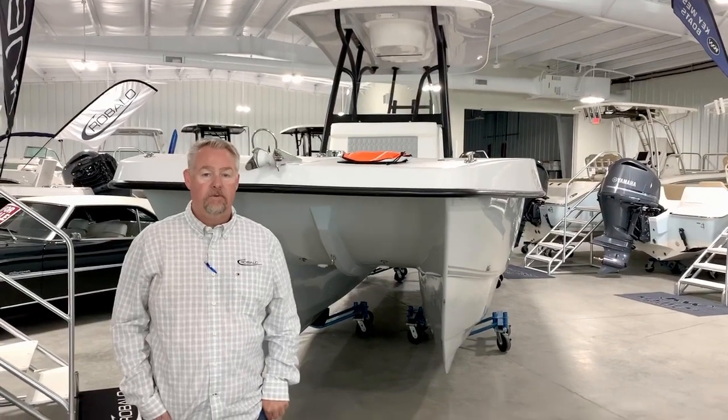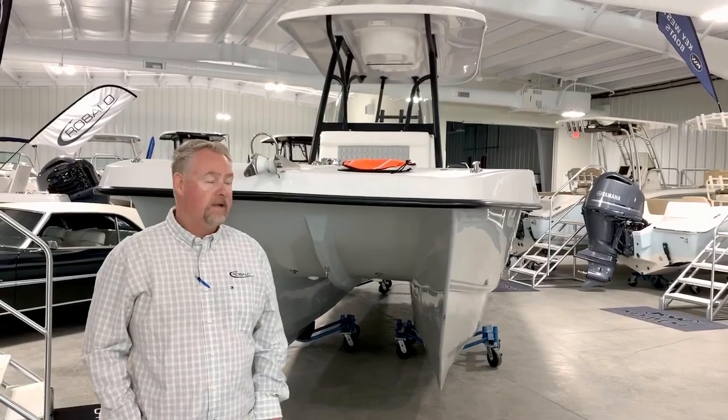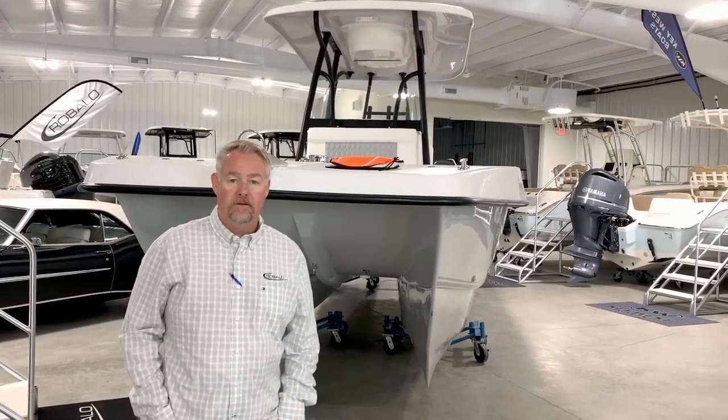Hey, I'm Glenn with Anglers Marine. Today we're going to talk to you about the TWIN V-260 SE. Let's take a look outside at the hull and then we'll go inside and look at some of the features.